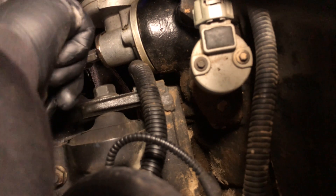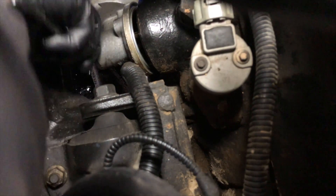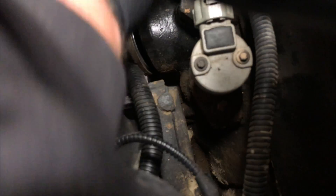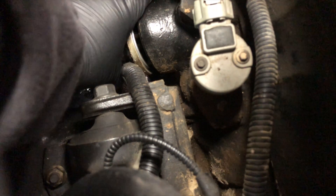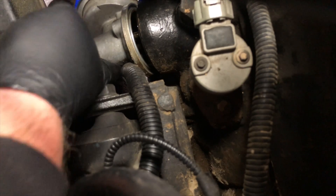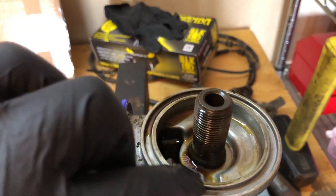Can I go this way? Yeah. Not a whole lot of room in this part of the engine bay anyway. Oh, there it goes. Here it is. As you can see, the seal didn't come out with it.